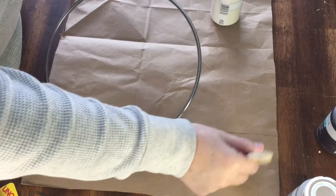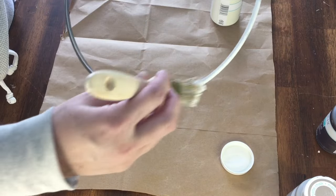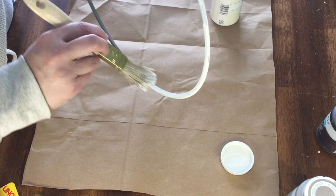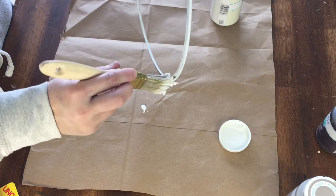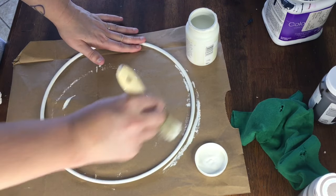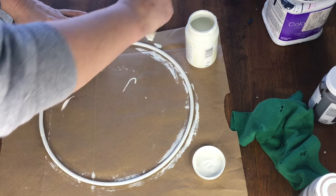My next project is a little easier with no snafus, so I'm pretty glad for that. I started out with a splatter screen from Dollar Tree — the kind that has the knob in the middle instead of the handle on the side. It's easy to push the screen part out and you're left with this cute hoop. I'm going a little boho with this one, so I started out by painting the hoop with the plaster color by Waverly chalk paint. This was super simple and came together quickly.